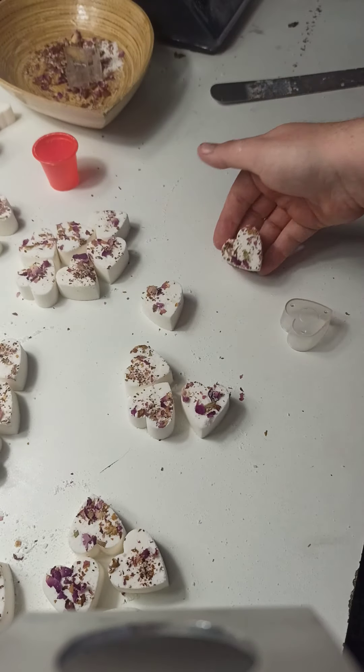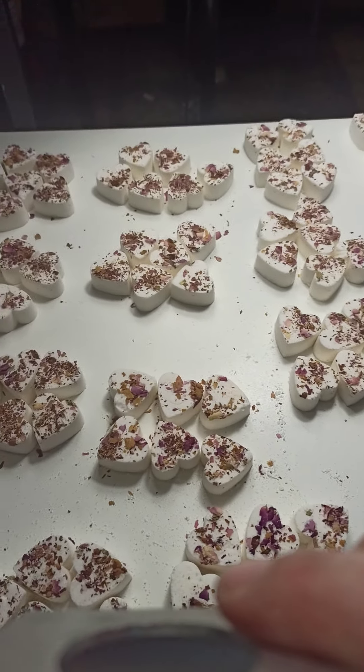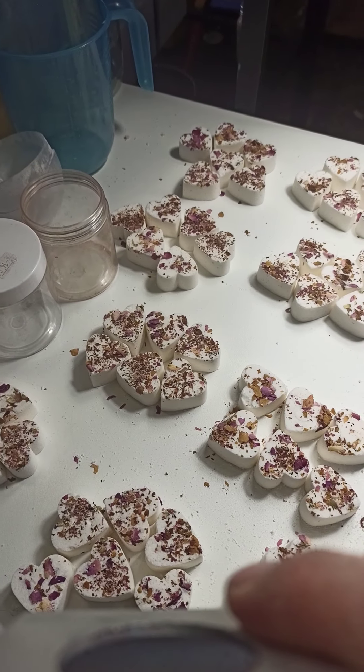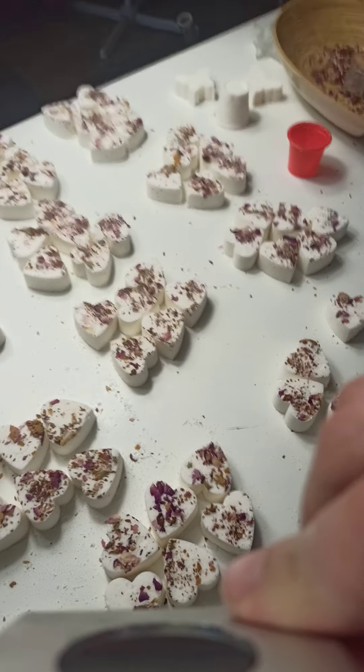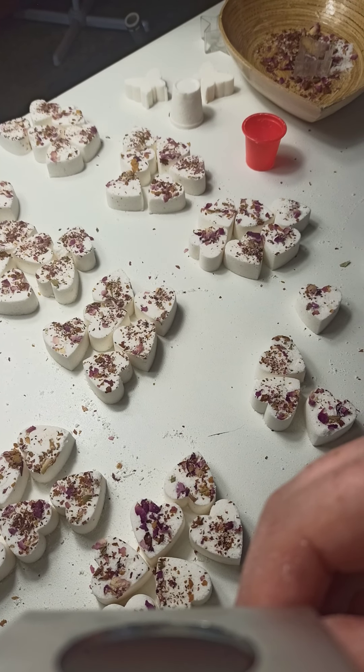These ones are for Mother's Day. As you can see I've been quite busy doing my sets of six here. So yeah, hopefully that helps. Have a great day. I'll see you next time for the next video. Bye-bye.